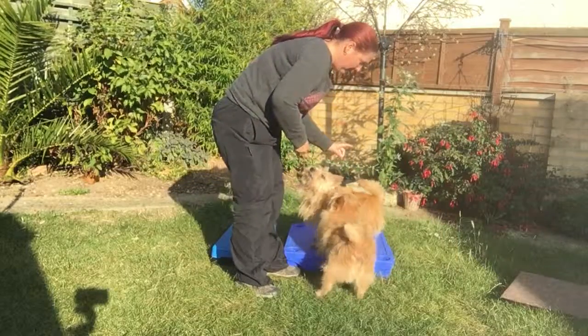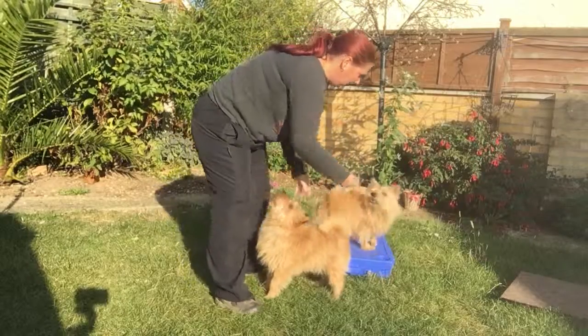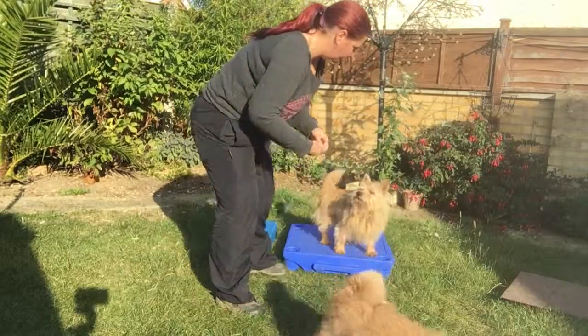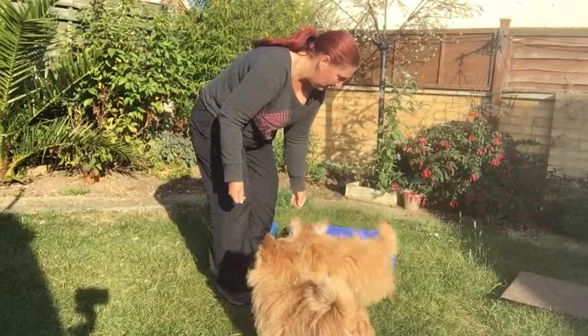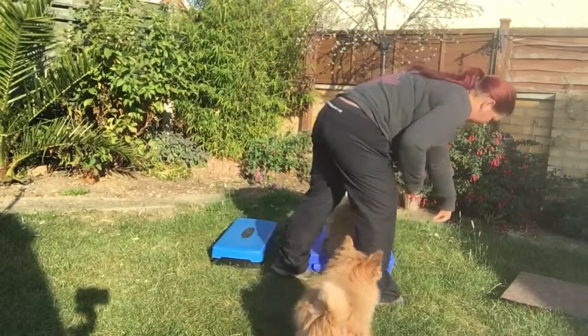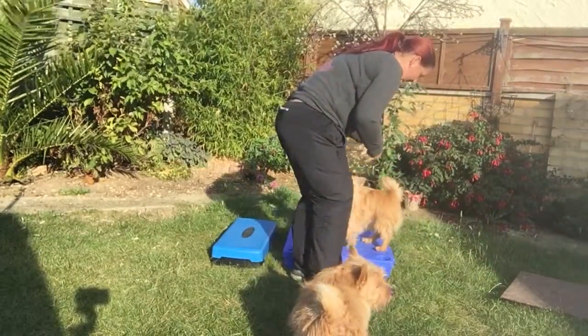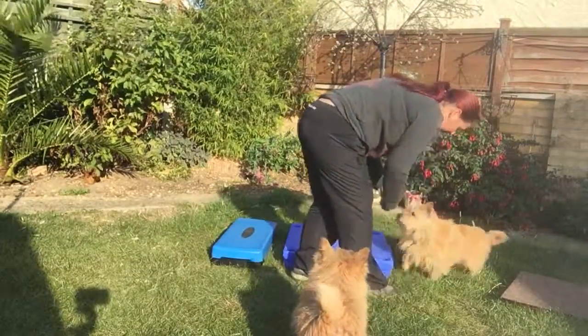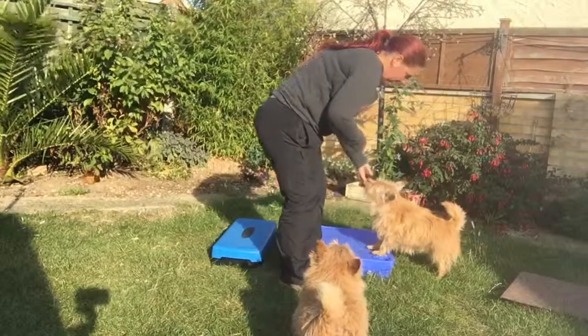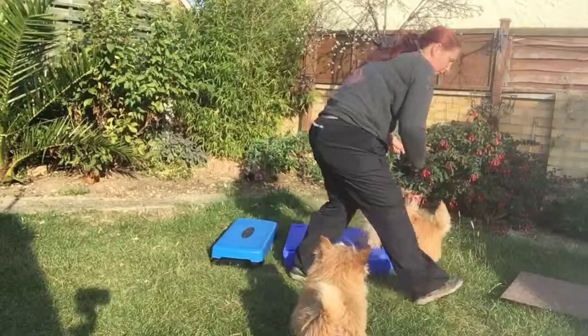It would simply be front paws up, and I'm praising for doing that. Taylor, paws up — good boy. Taylor off, paws up — good boy. So that's what you need initially. If you haven't got that part, that's what you want to work on first.